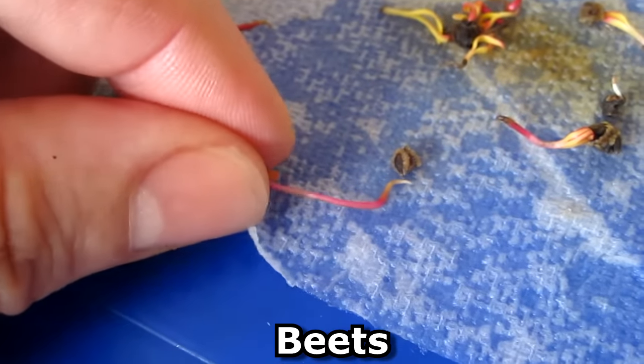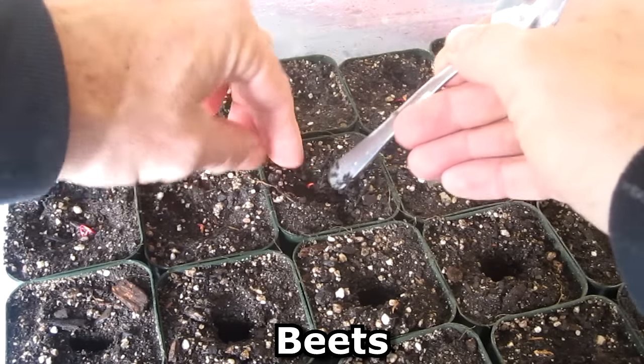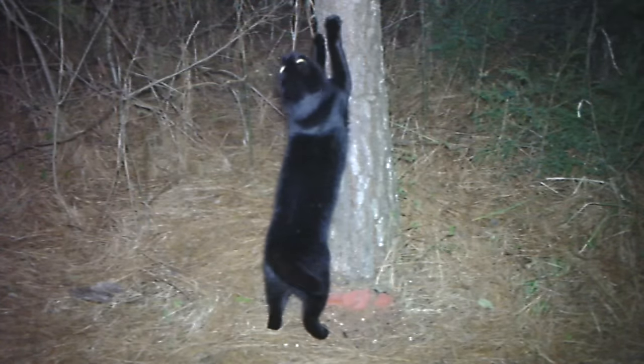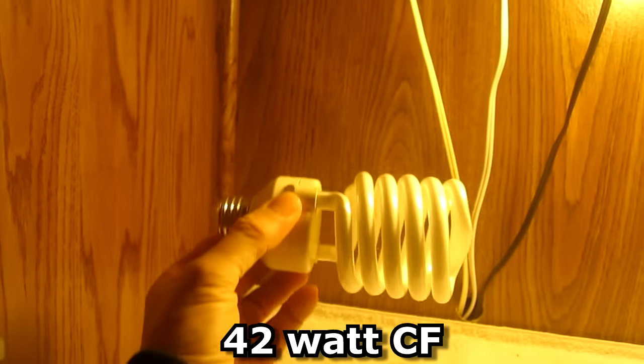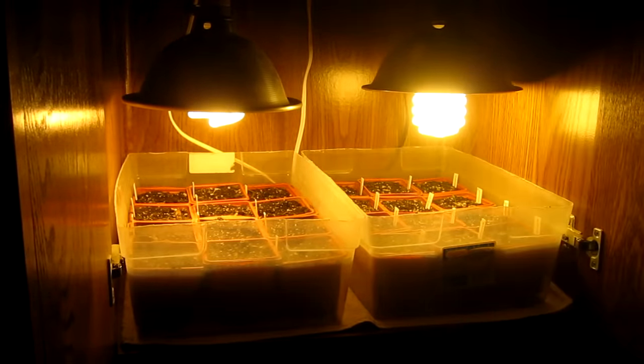Here are the beet seeds. These bulbs in here are 42-watt fluorescents. I've also got a four-foot fluorescent shop light and a second one up on top. I use the lids from the plastic tubs to block the light.